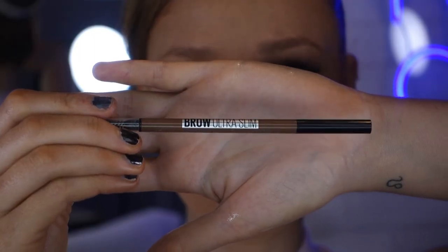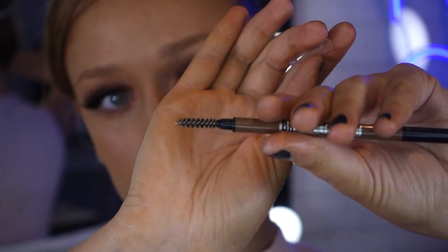Moving on to the second product — the Maybelline Brow Ultra Slim Brow Pencil. The shade I use is 255 Soft Brown. What makes this product so unique is the size: it is 1.5 millimeters, perfect for defining your brows. I totally believe you can get two separate brow looks from just this one product. You can go for a natural brow or a sharp, fine brow. For a natural brow you mimic hair-like strokes, and for a strong brow you define and fill out the entire brow. Some days I do hair-like strokes, and for full glam I really shape out my brows.